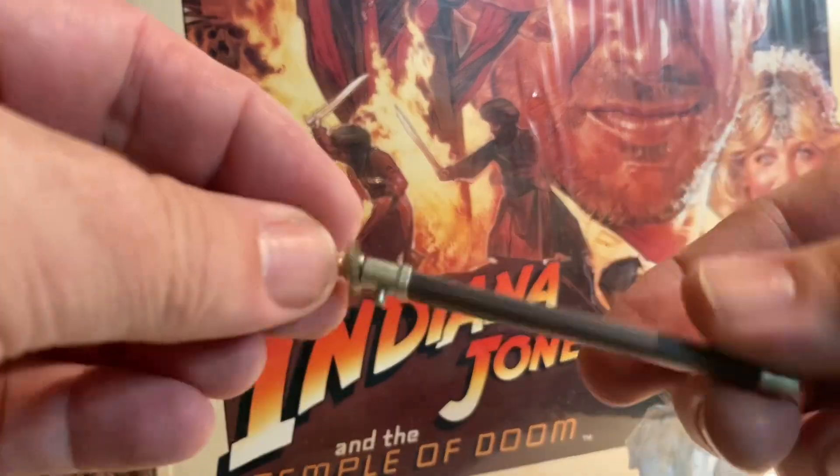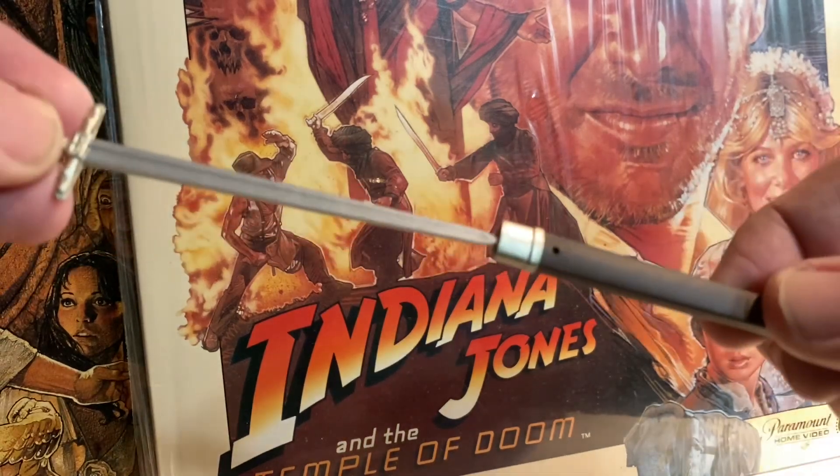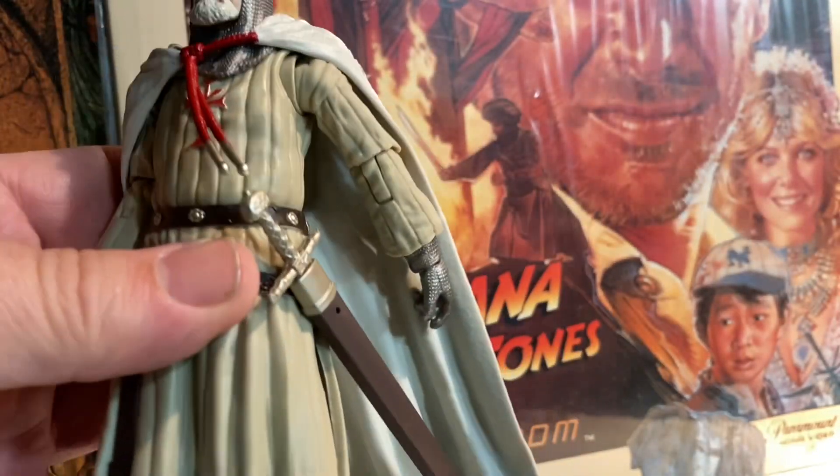He comes with his sword, which is in a sheath, so you can take that out. And this should attach to his belt — not that side, this side. Here we go, that makes sense. So you can have his sword attached there.